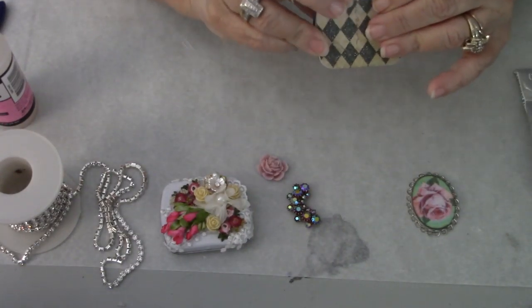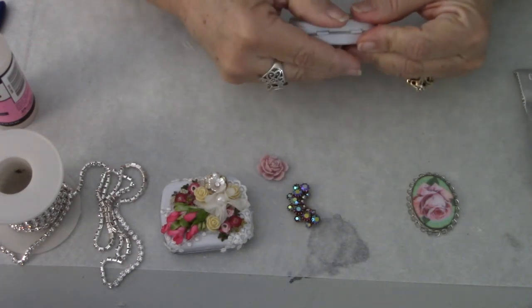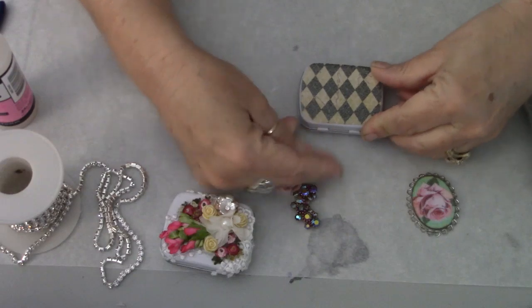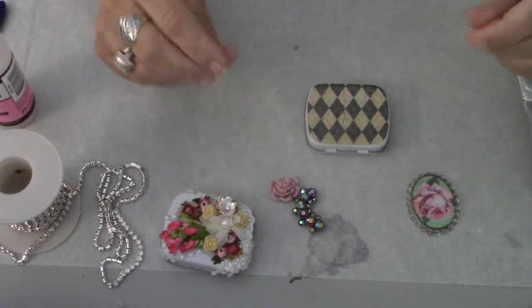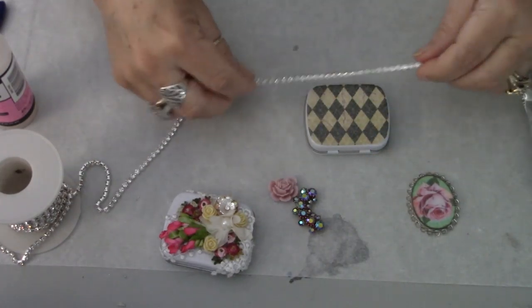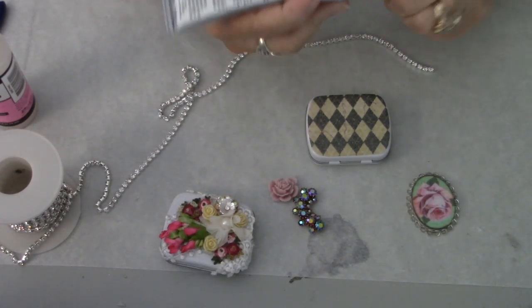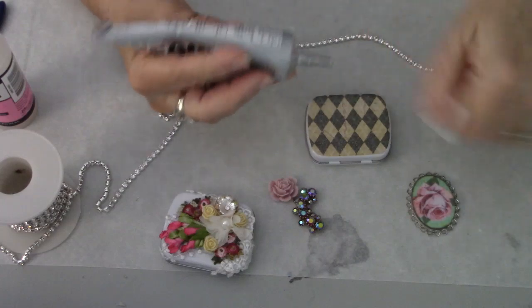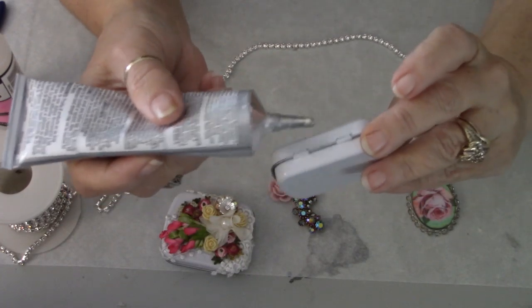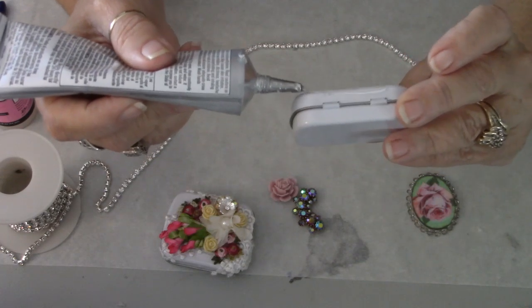I like to make sure I get my edges pressed down really well because that's where it's going to come up. On the top of this one I'm also going to be adding some triple thick and some diamond dust, so we won't worry too much about that right now. The next thing I'm going to do is put some rhinestone chain around the outside of this tin just to add a little bling and sparkle. I'm going to add my E6000 around the outside edge.